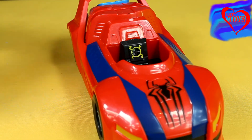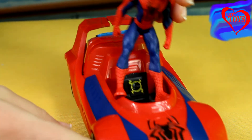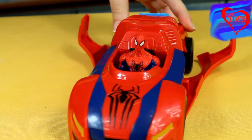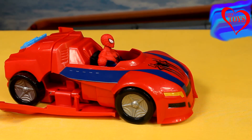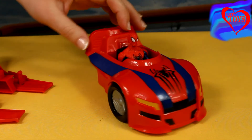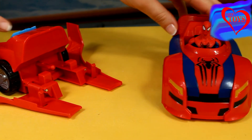So now let's put our Spider-Man inside his car to see what's gonna happen. So let's put him here, and now it looks so much better. Now our Spider-Man is ready to go, so by using our magical button we just have to press it, and then he starts to ride. And here we can see that this part we can also detach, and now we've got the two special vehicles.